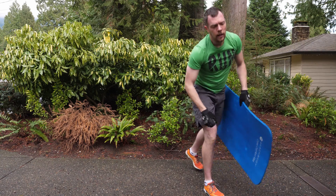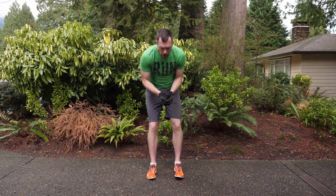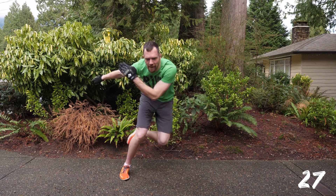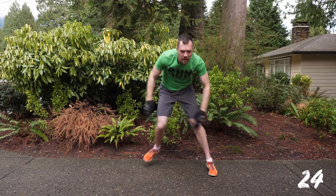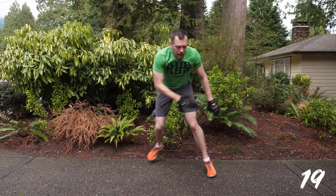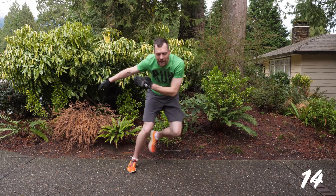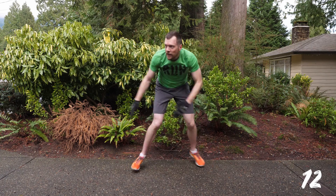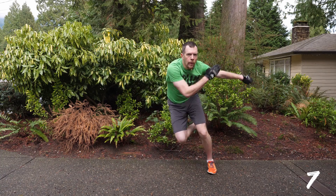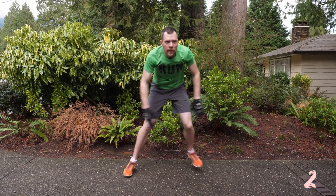Speed skater finishes us off in this block — the second to last block of work. Get ready in two, one, and go. Get low and throw those arms from side to side as you skate hard. This is about getting your hip flexors and legs working hard by leaping from side to side. Throw that leg across behind the other knee, and your arms maintain your momentum and balance. Move as fast as you can — if you don't have the space, do short distances and move faster. You have five seconds left. Four, three, two, one, and done.